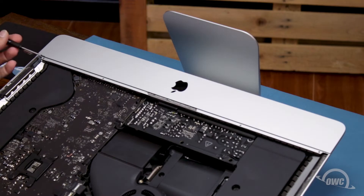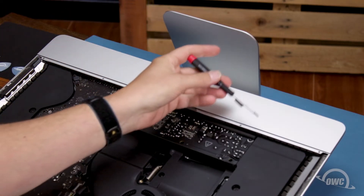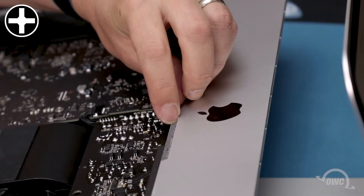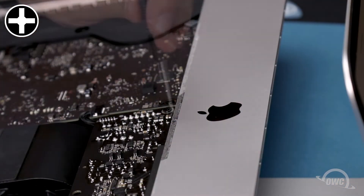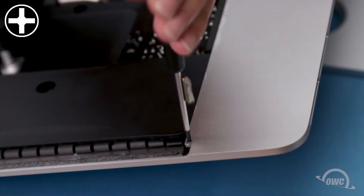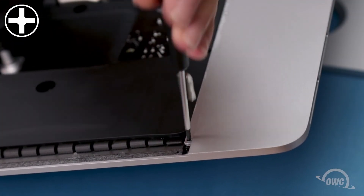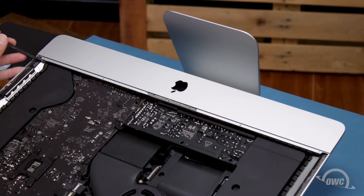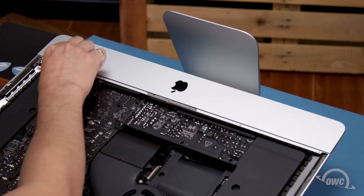Next, remove the five small Phillips screws along the lower rim of the iMac. The center screw may be hidden underneath the tape near the center. We can now remove the lower support bracket, making it considerably easier to remove the components from the chassis.